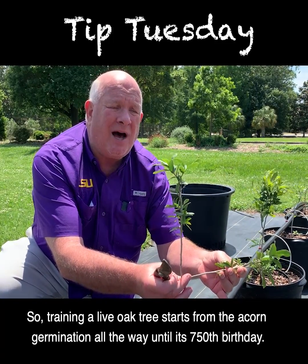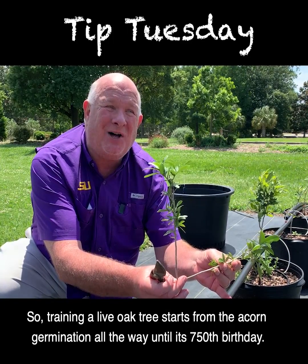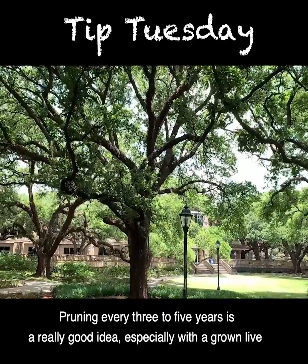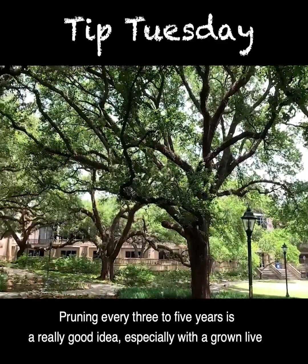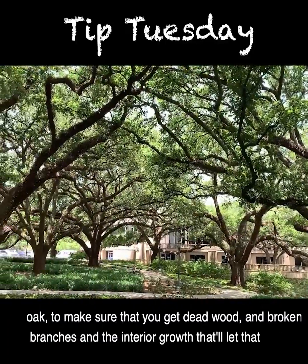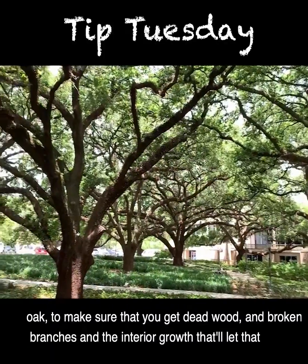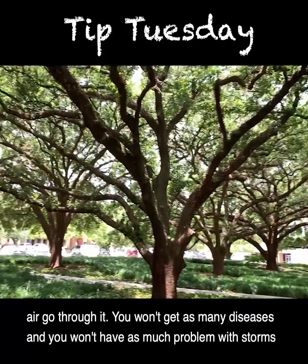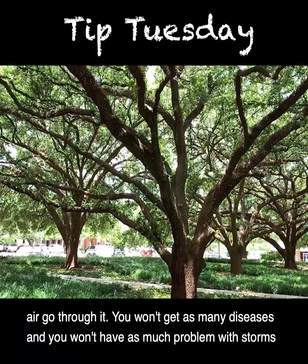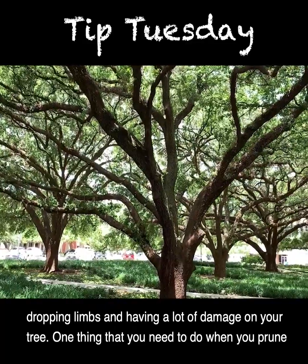Training a live oak tree starts from acorn germination all the way until its 750th birthday. Pruning every three to five years is a really good idea, especially with a grown live oak, to remove dead wood, broken branches, and interior growth that lets air flow through. You won't get as many diseases and you won't have as much problem with storms dropping limbs and causing damage to your tree.